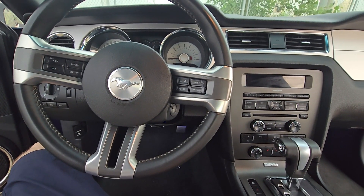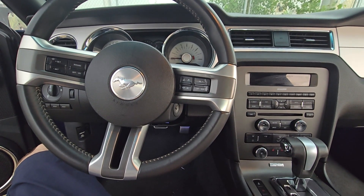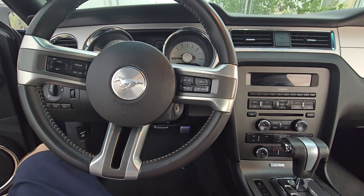Welcome to my YouTube automotive channel. In today's video I'm sitting in a 2012 Ford Mustang and I will show you which fuse to check in case your fog lights are not working.